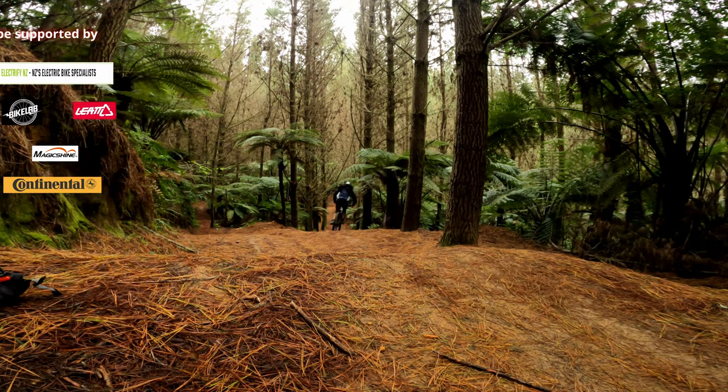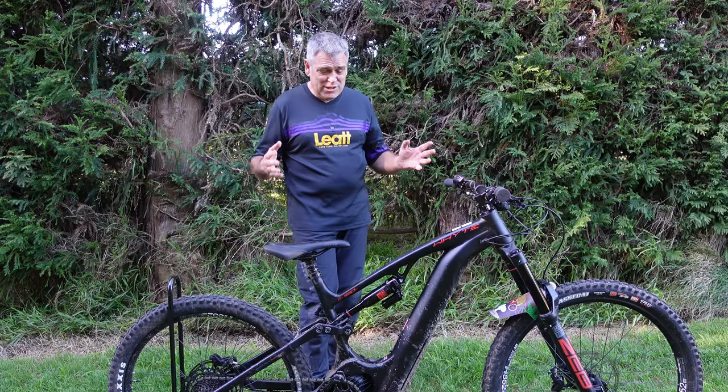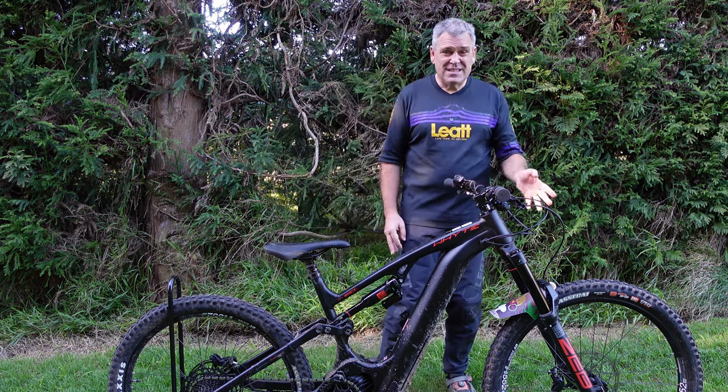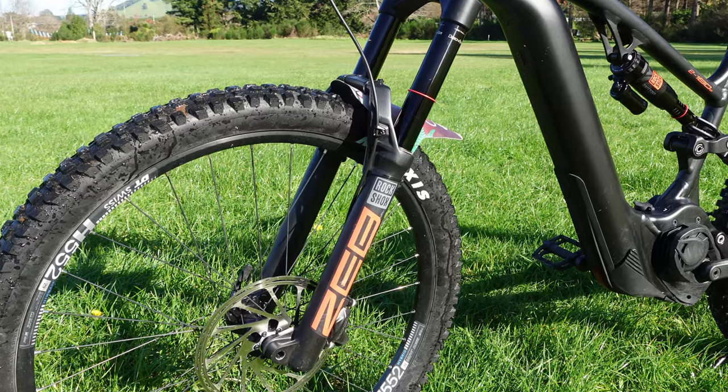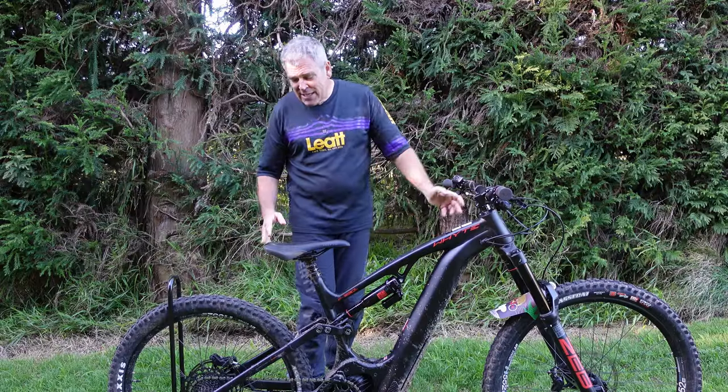Now what is it? Well it's the white E-180 SMX and I've been lucky enough to be given this thing for a few days to play on. What is it? Well it's a big travel sled really — 180 up the front, 170 rear, it's got some Zeb forks up the front, a RockShox Super Deluxe Select 170 on the rear, it's a mullet.